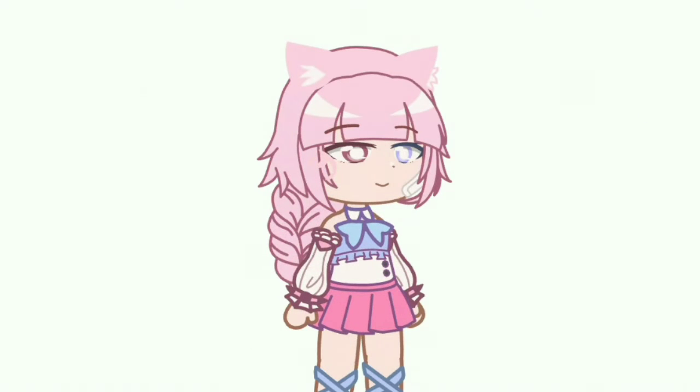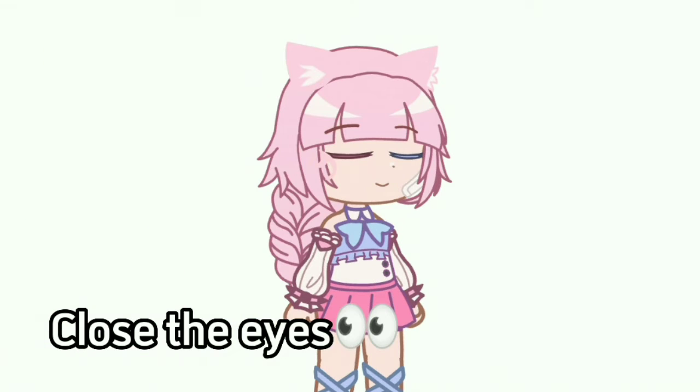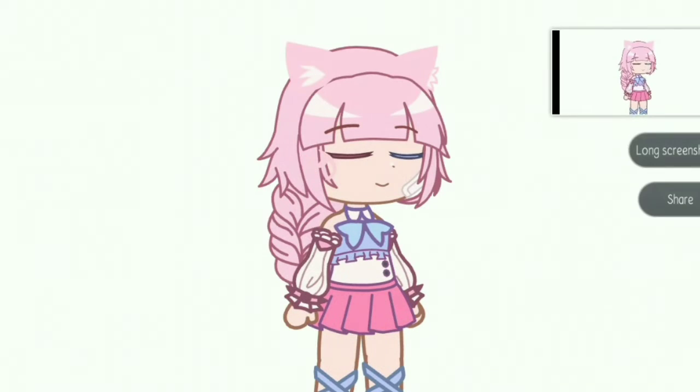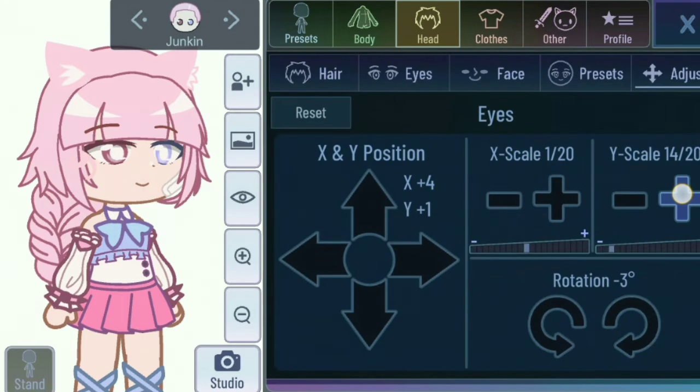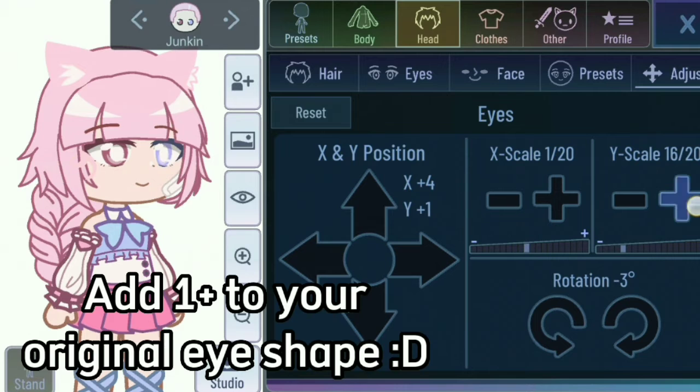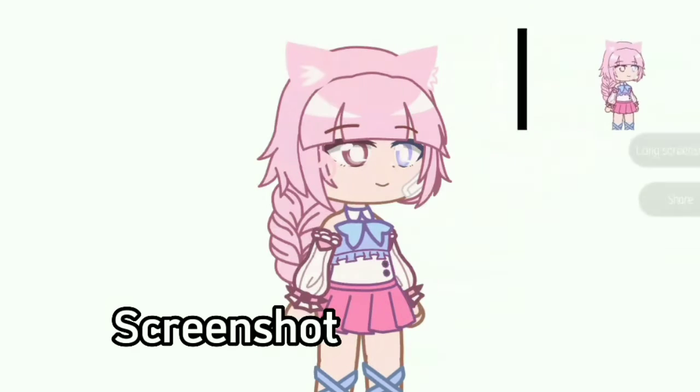Screenshot. Close the eyes. Add one plus to your original eye shape, then screenshot.